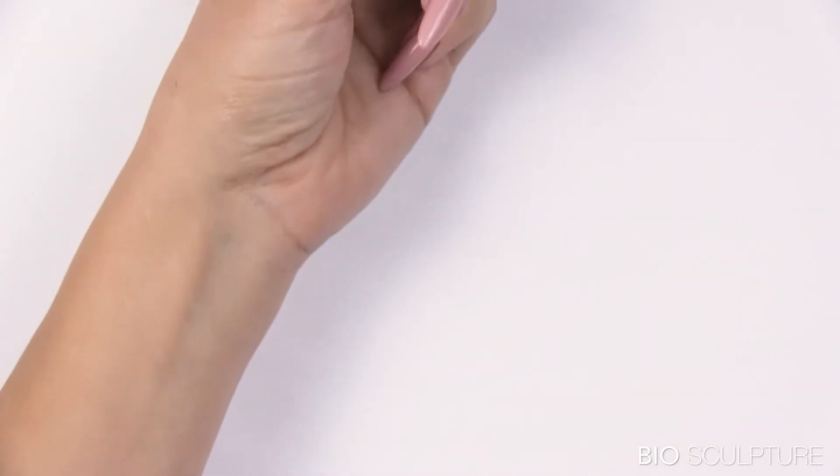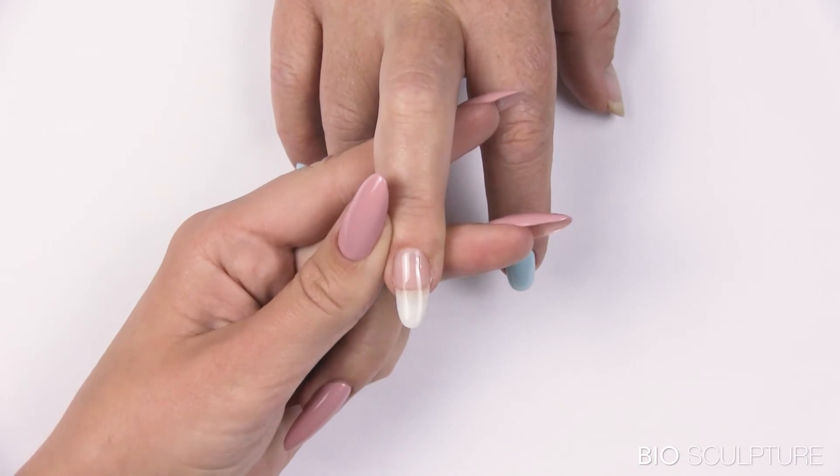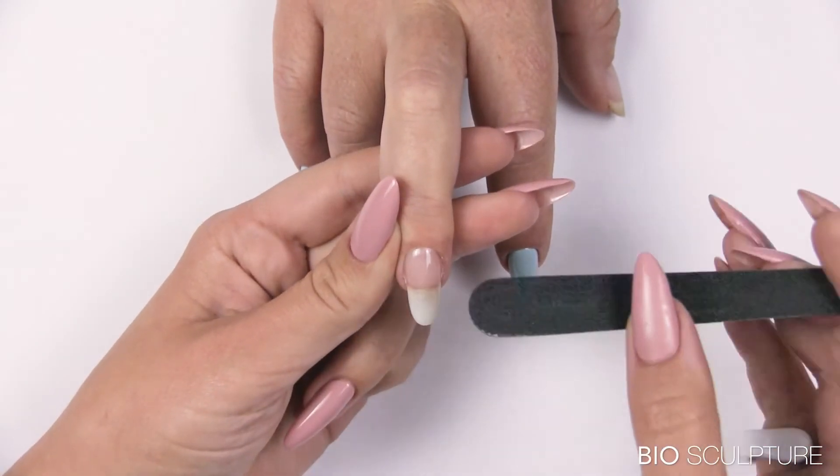Cure for 30 seconds. Continue with overlay.